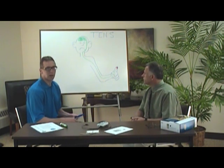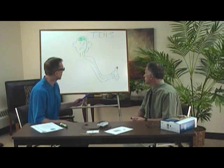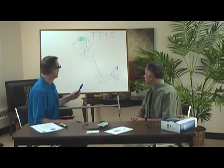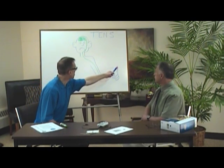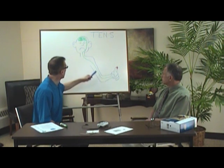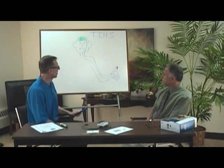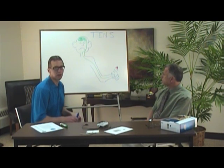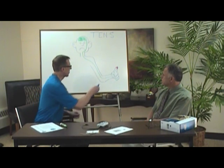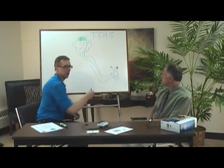One is the gateway theory. Here is a diagram of someone who just hit his finger with a hammer. That sensation stimulated the nerve endings, and it sent pain all the way up to his brain. What the TENS unit does is it also stimulates the nerve endings and tries to cut off that pain pathway so you don't feel it.